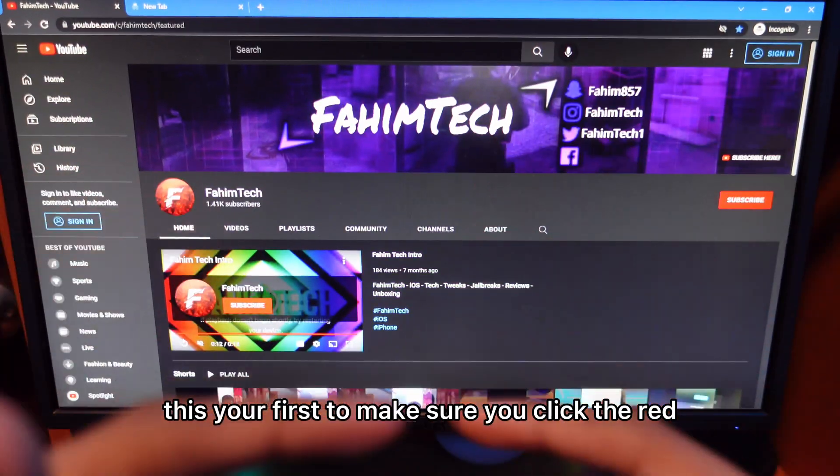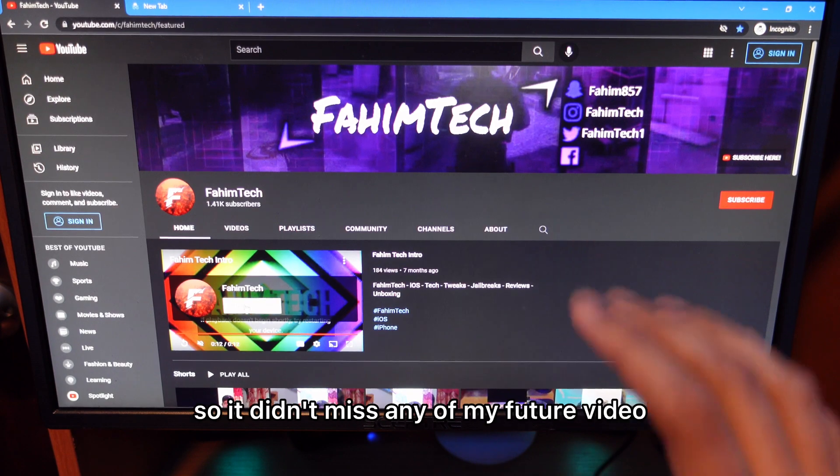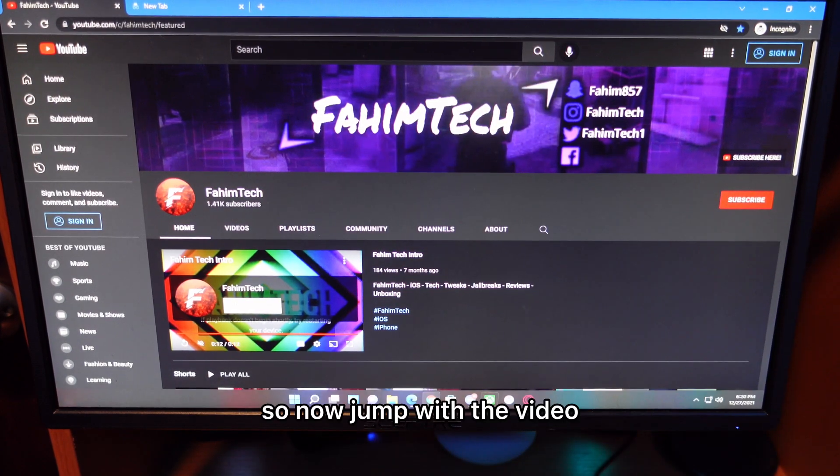So before I start the video, if this is your first time, make sure you click there, subscribe, and turn the bell so you don't miss any of my future videos. Now jump into the video.